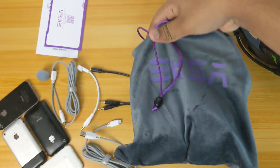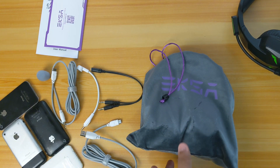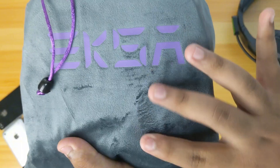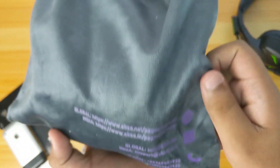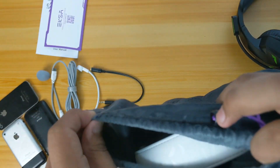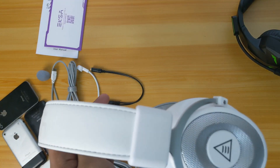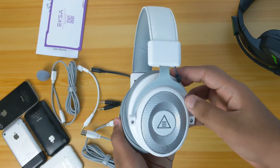Now we're going to look at the headset. As you can see, it comes with this beautiful dust bag — it gives the vibes of buying a luxury item. It has a suede velvet finish with 'EXA' written in purple font, and it's in gray. On the back you have the contact email. Opening it up, you can see the headset in its glorious white color.